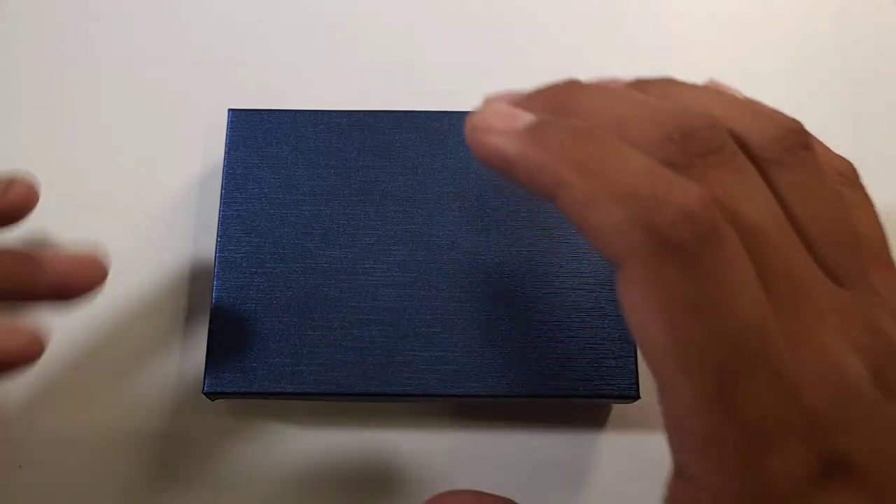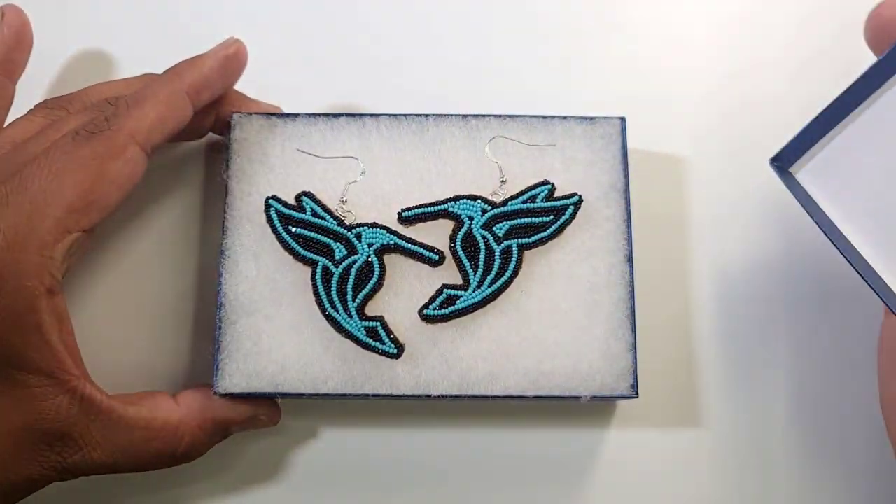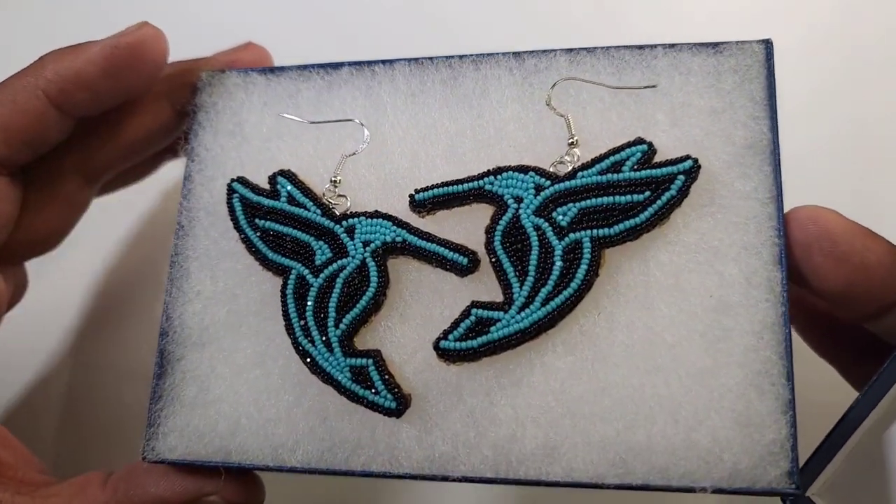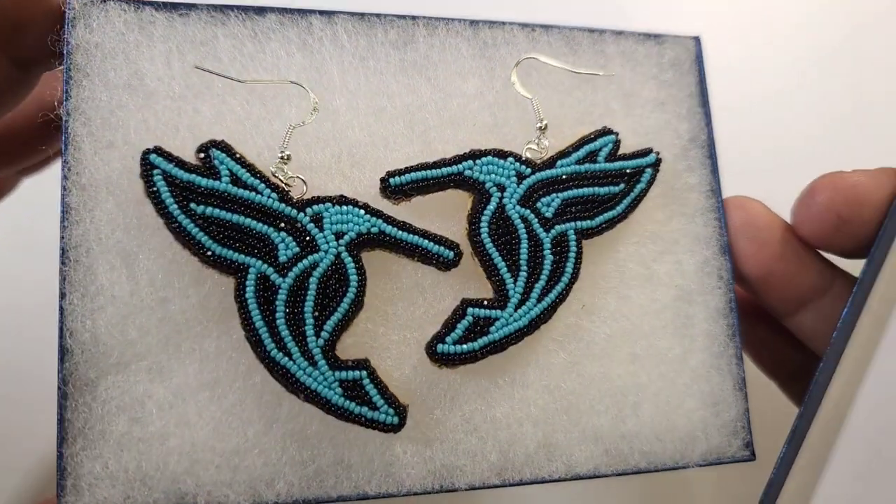Okay, so we're back with another reveal. Turquoise — neon turquoise, I call them — primary words, size 13 cut beads.